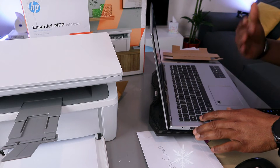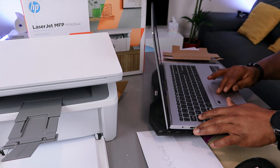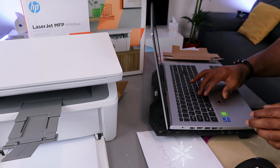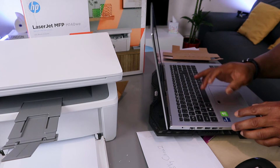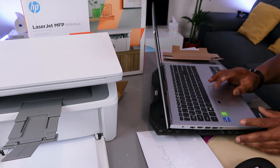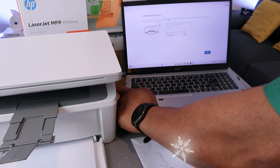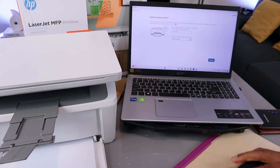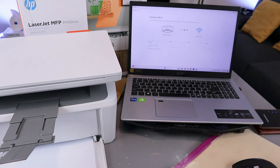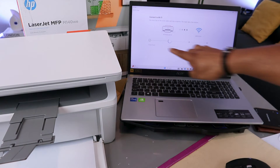The password is case sensitive, so if it asks for a small letter you need to use a small letter, and if it asks for a capital letter, do the same. You can select the eye icon at the end to see what you're typing to make sure it's correct. Once you're happy with the information, select Connect and Continue.